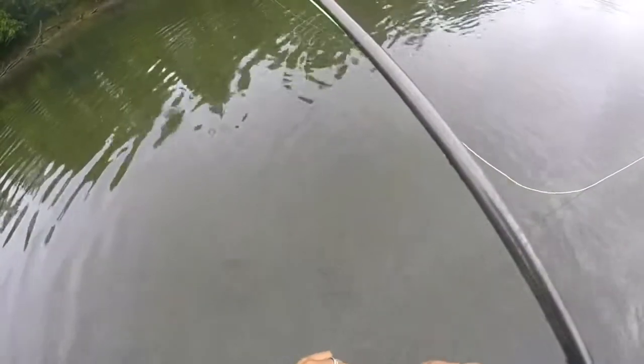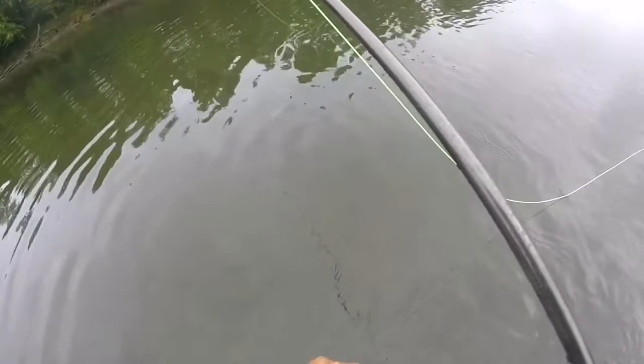Cute little guy. Caught one earlier that had some chomp marks all over him — something got a hold of him. There he goes.